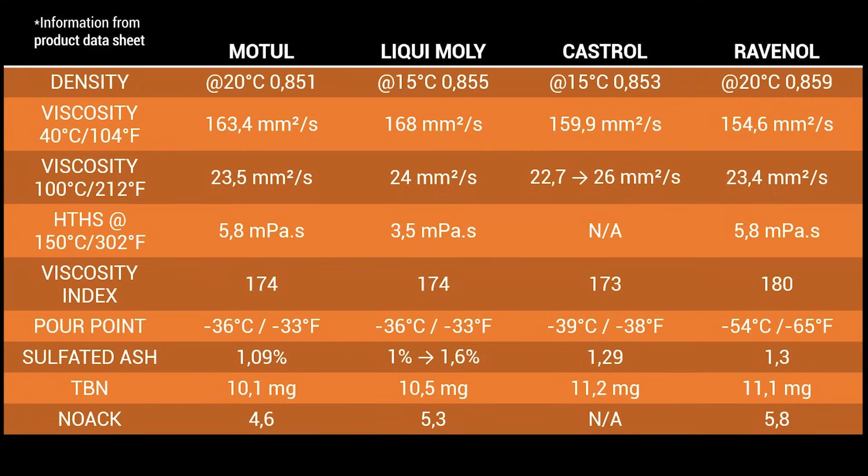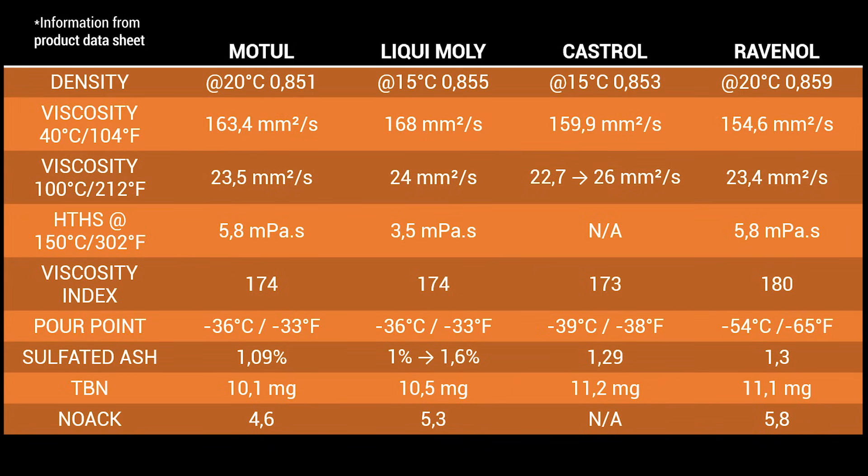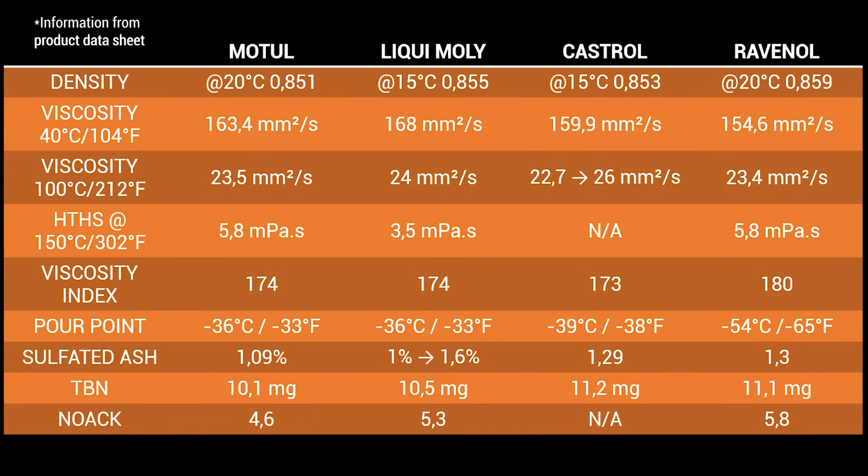Looking at the official specifications, I'm not exactly sure which parameter we can correlate my results to, but we can see they match in the pour point of each oil. In the thermal conductivity test, Castrol has the best results, although all results were pretty close and I wouldn't choose my oil based on this test alone. In my opinion, the most important tests are lubricity and viscosity. The official test results offer greater insight into oil performance and must be considered when choosing your product, though some technical terms can be hard to understand.